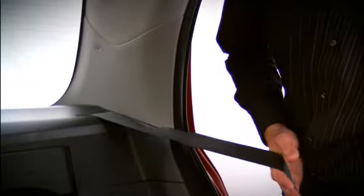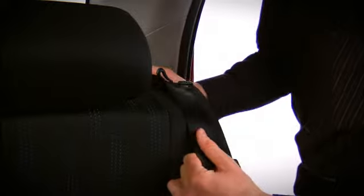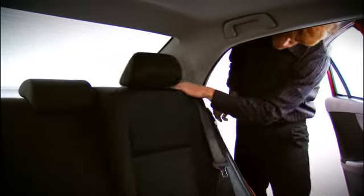To unfold the rear seats, pull the outboard belt clear and put the outboard belt back through the seat belt guide. Lift the seat backs up until they've latched firmly in position.